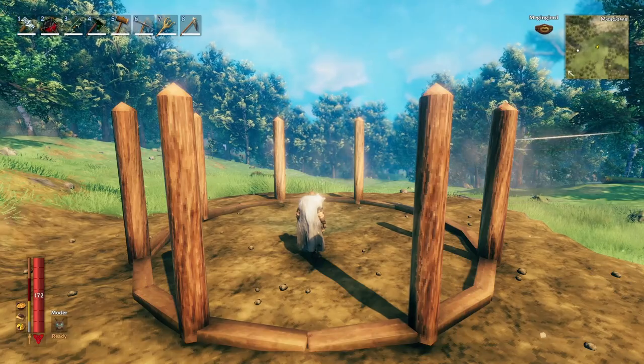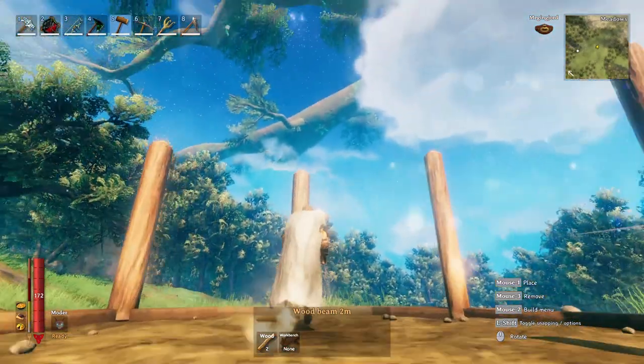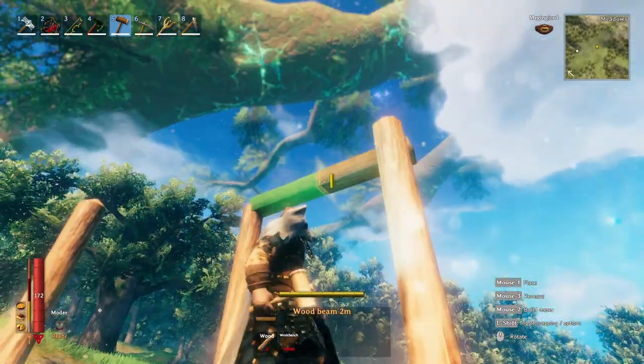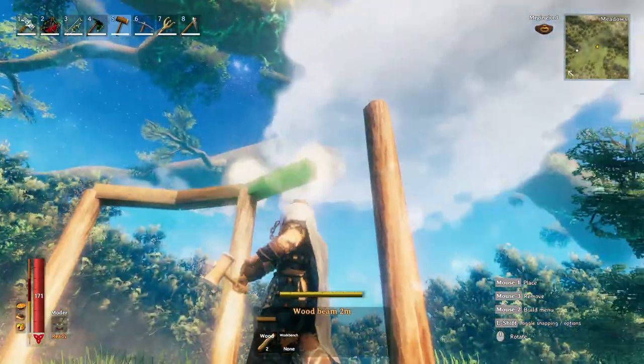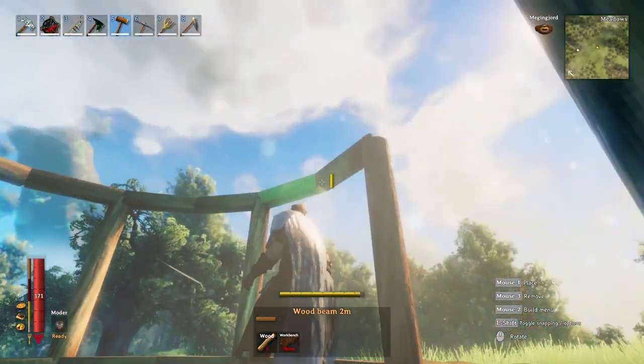To begin, you're going to need to create a circular ring around your build. To do that we're going to use two-meter beams with one rotation after each snap point. I would highly suggest building this on the floor first to make sure that it's going to fit.